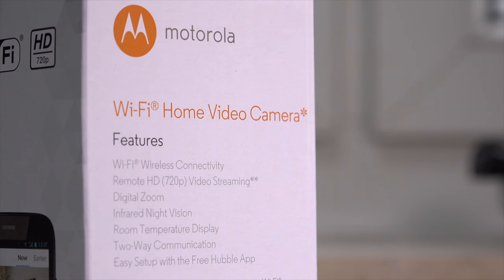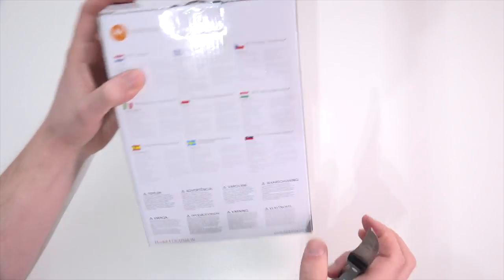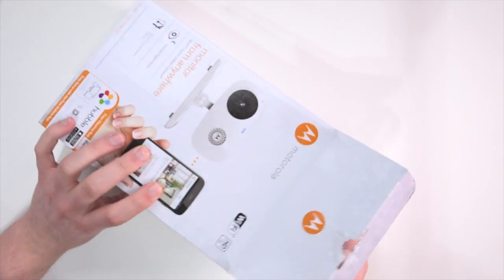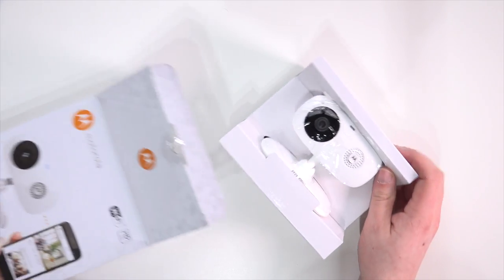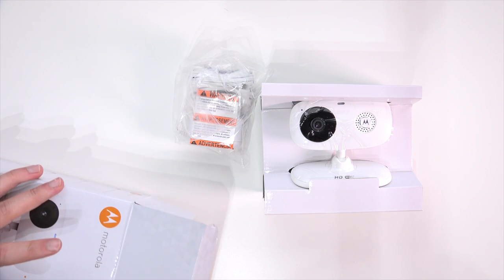You can log in from 3G or 4G networks and also from different WiFi networks. Now this Motorola Focus 66 seems to have really good value because it has 720p resolution, which is pretty rare on these cheaper IP cameras. It even has a temperature sensor built in so you can keep check of the temperature in the room you're monitoring. It also has a microphone as well as a speaker built in, and even infrared lights, so you can see if it's pitch black in your apartment or the room you're monitoring.